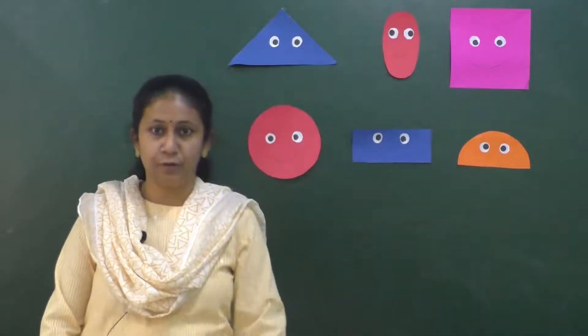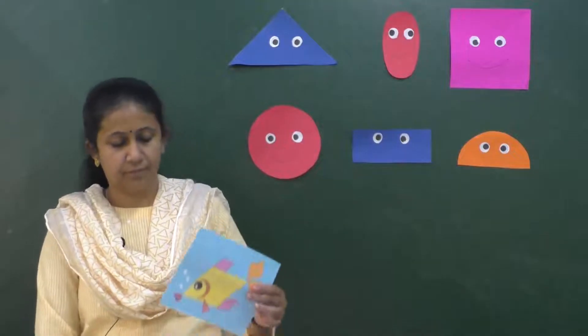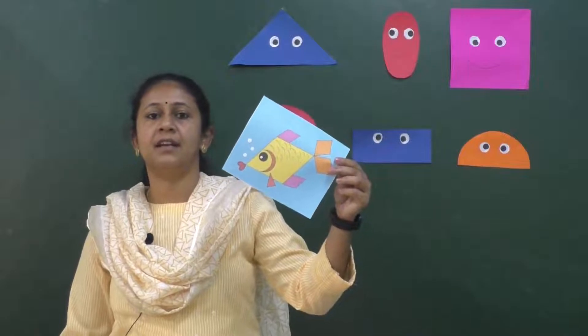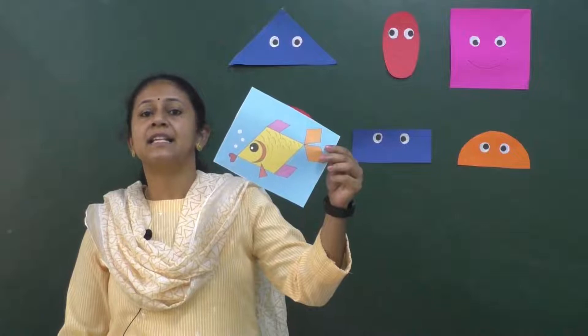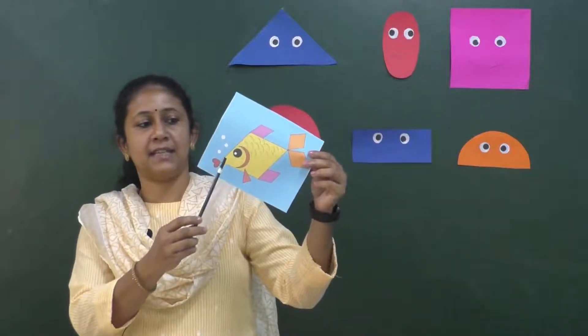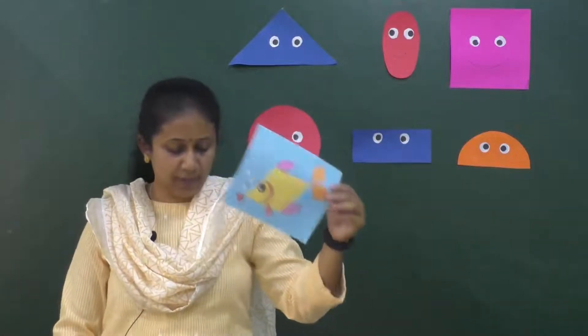Now ma'am will show you a few more pictures. What is this? It's a fish. This fish is diamond in shape. You can see the sides and the corners — diamond in shape.